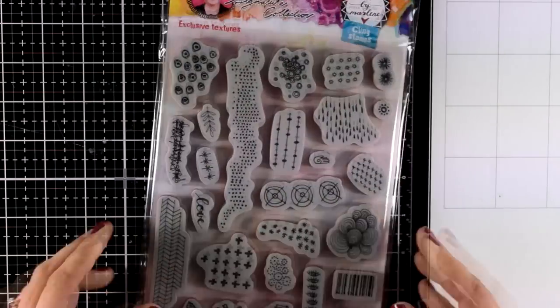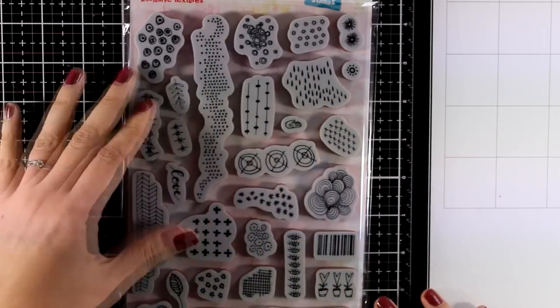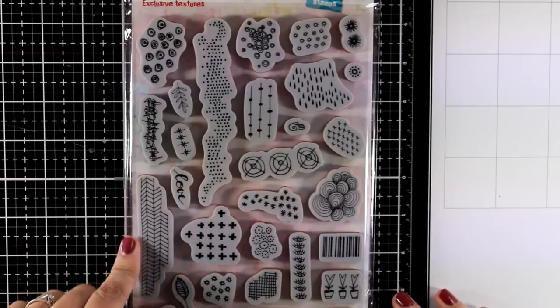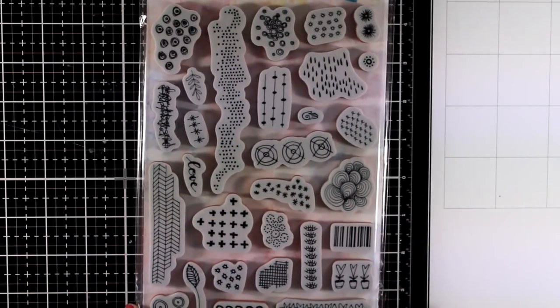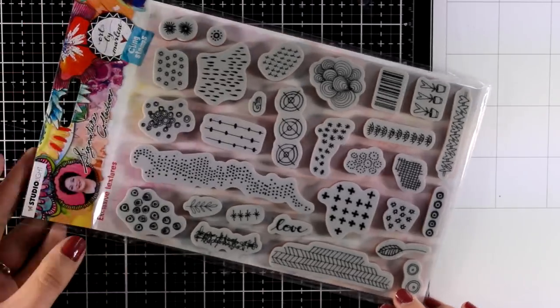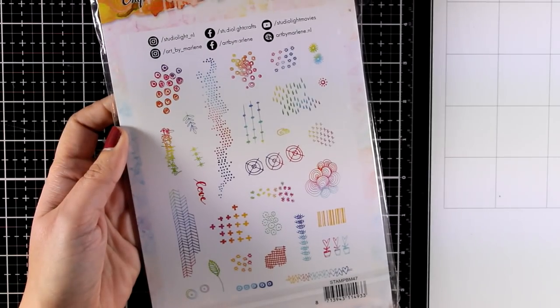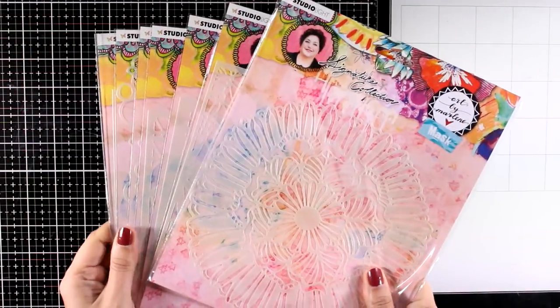I'm going to bring a stamp set that I know is selling out the minute it hits the shelves. This is called Exclusive Textures and it is the number one stamp set that you want for all your backgrounds. You get so many different doodles — crosses, X's, lines, polka dots, little flowers, leaves — so many different options. I know I will take them all out of the packaging and place them inside a little tin so I can keep it on my table when I'm doing my art journal pages.